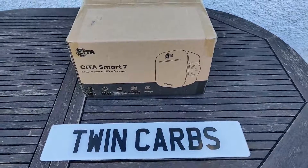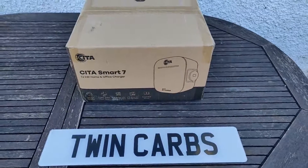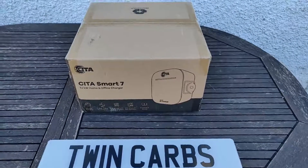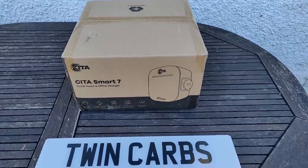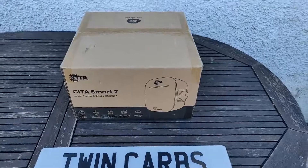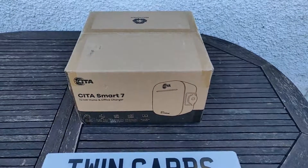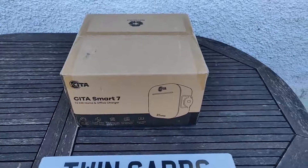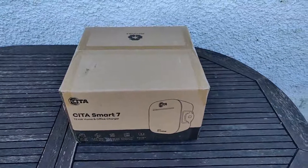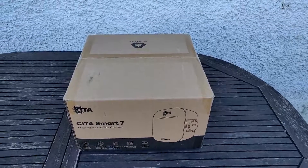Hello and welcome to another episode of Twin Carbs. This is going to be quite an exciting moment because I've finally received my new Sita Smart 7 EV charger. I've been looking forward to this for some time. Sita are a Scottish-based company who have spent the past couple of years developing this smart charger. It has quite a lot of features which we'll touch on as we go through, and it has all of the electrical protection built in that you would need, so it doesn't require an earthing point.